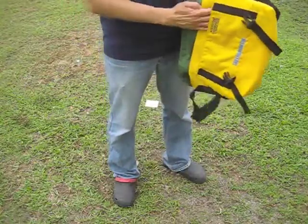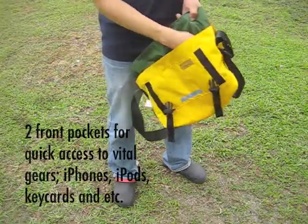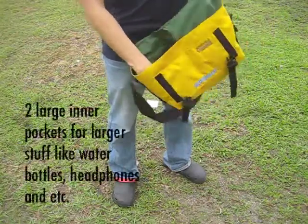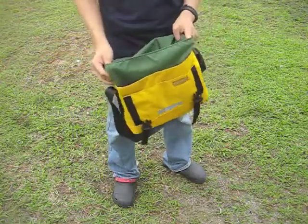On the front here, you have two quick access pockets and two very large inner pockets that you can fit with hard drives, wallets, and things like that.